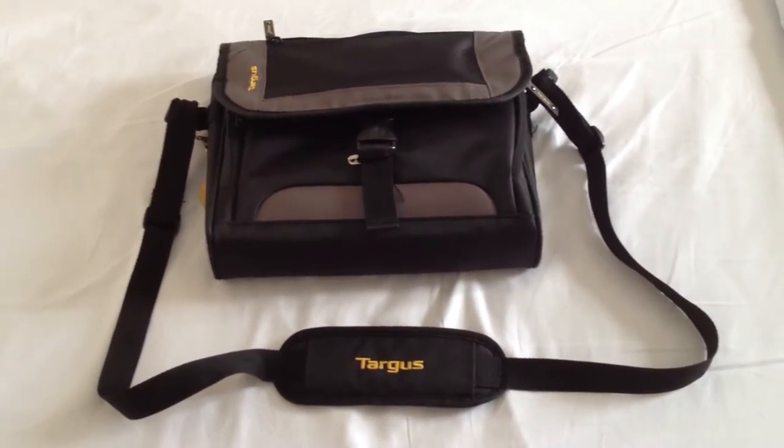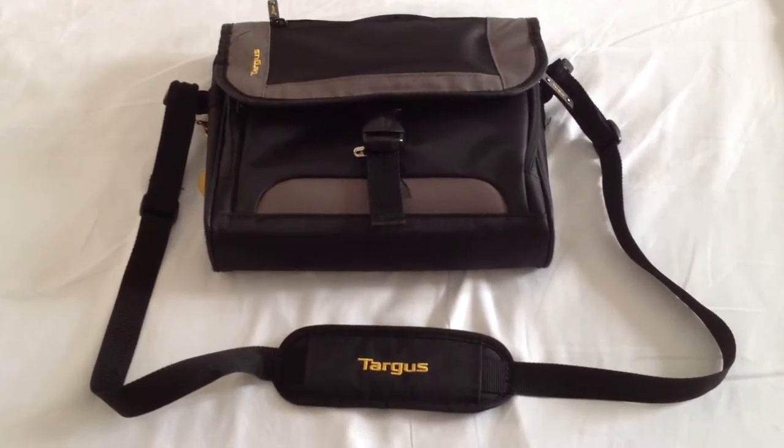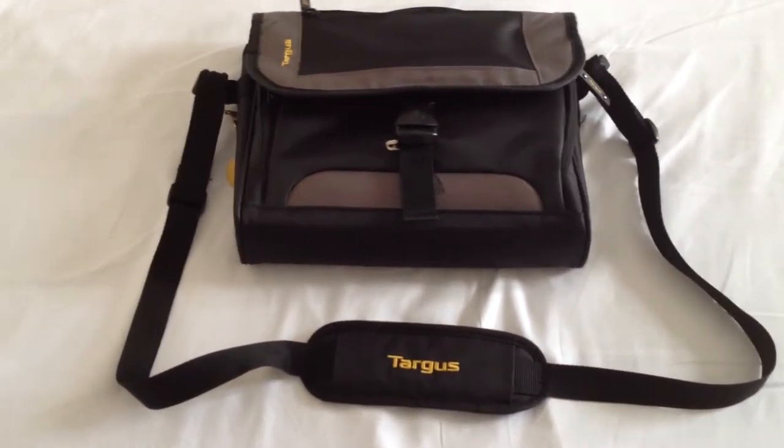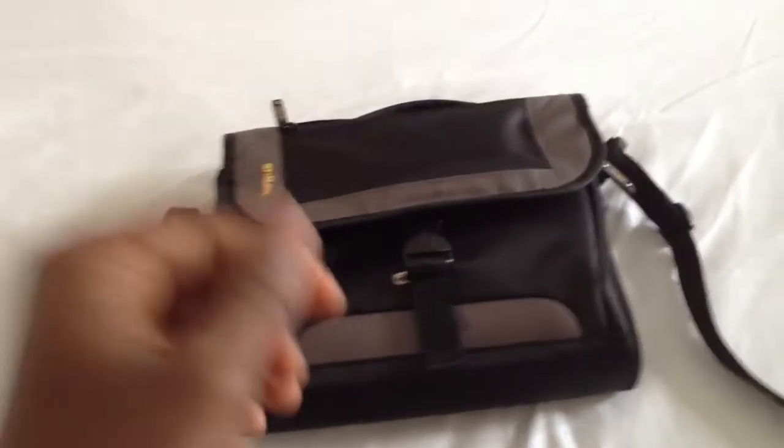I've been using this Targis case for my e-pad — it seems like it works really well. It has a storage case right here where I keep my wallet for easy access on the go.